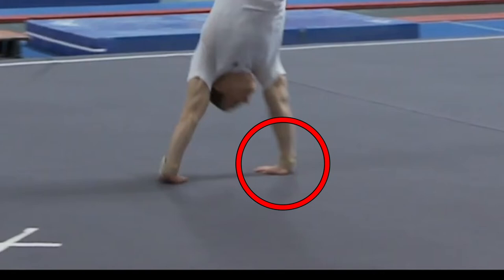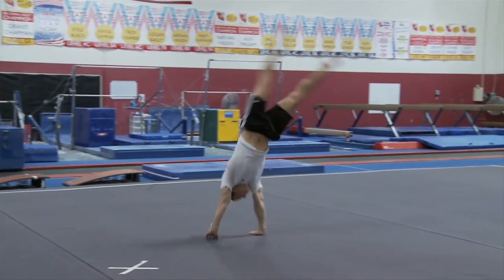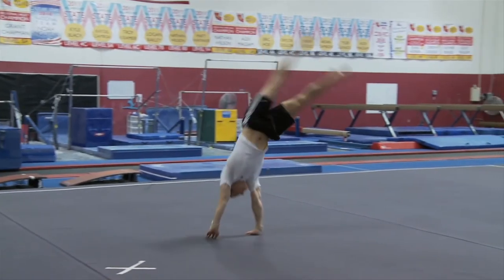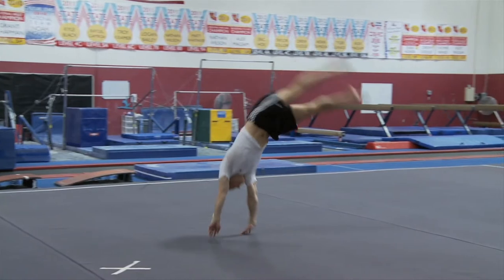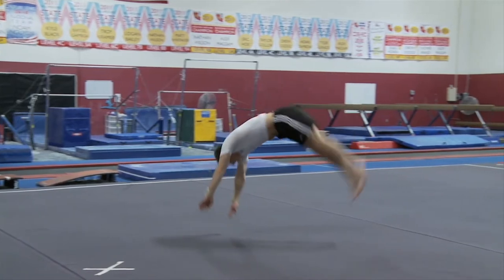You want your hand turned more than you would on a normal cartwheel. From here, you're going to be blocking off your hands, trying to get your shoulders to go up in the air and your feet to come down and your hips to come around.